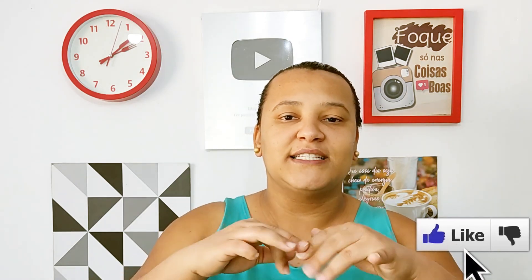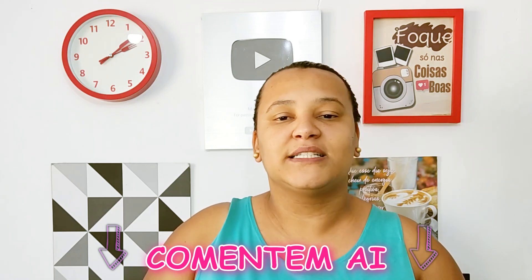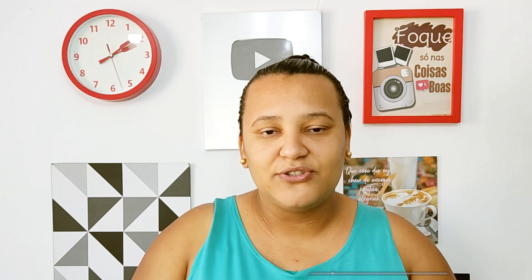So I hope you liked it. If you liked it, leave a like, subscribe to the channel, share with friends, leave a comment with your opinion. Leave a video request too — I will be sharing in the next videos. Be sure to hit the bell icon so that whenever I post a video, you receive a notification. Let's go for the video!